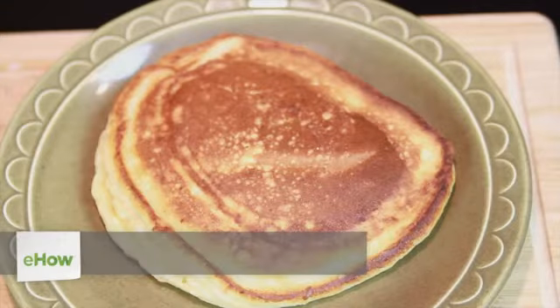Hi, I'm Chef Peter. I'm a professional chef and today we cook ricotta and sour cream pancakes.